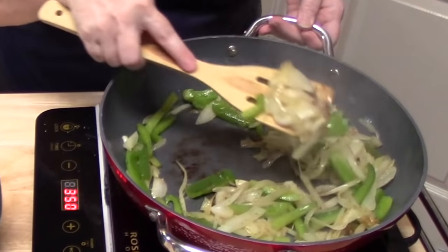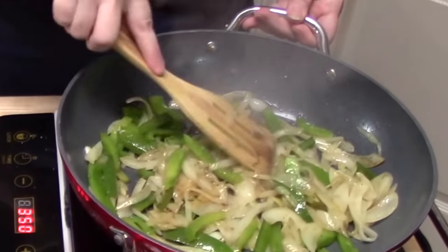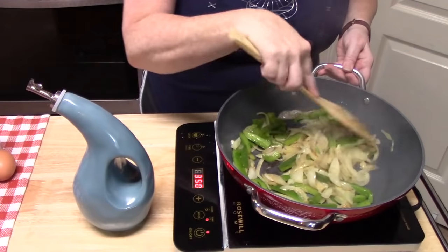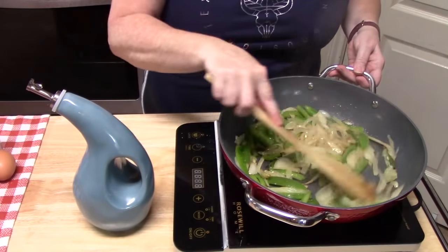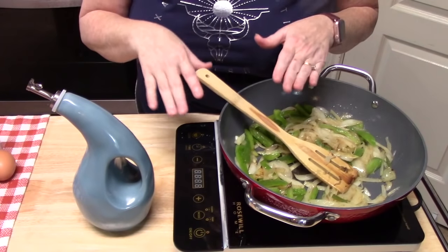Look at that nice color on the onions and the peppers are soft — not too soft, there's still a little bite to the peppers. The onions are going to hold their shape really well inside of that meatloaf. Let's go ahead and turn this off. We're going to let this sit for just a few minutes while we make our meatloaf mixture.